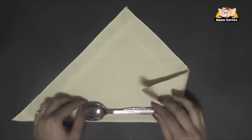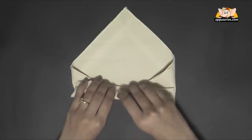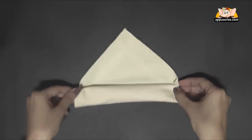Then fold in the right and the left corners, roll this over very carefully, and make sure you have it even on both sides.